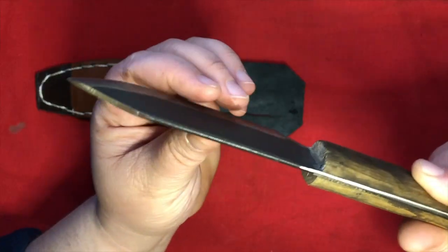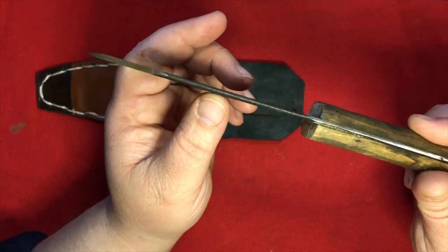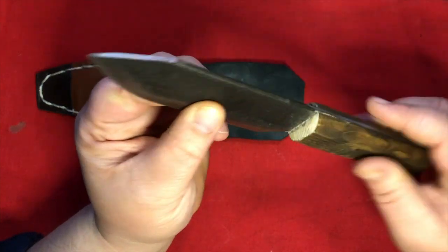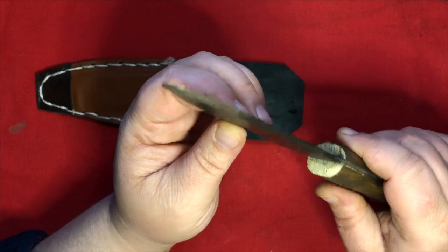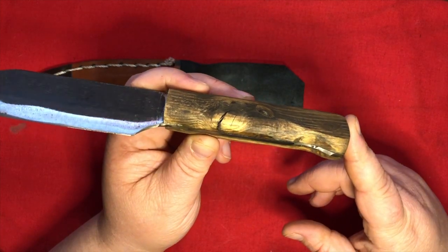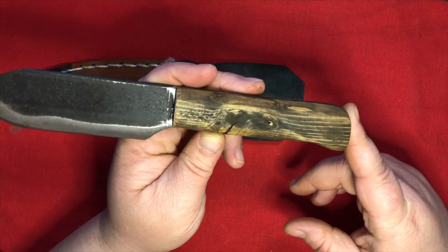Another nice feature because of the material is that the back of the blade is actually rounded, giving it a nice contrast between it and the cut portions. The knotted wood in the handle really adds to the look — very rustic.